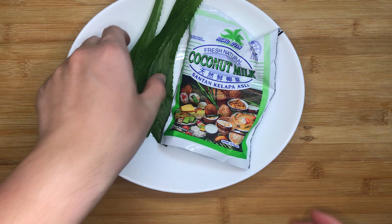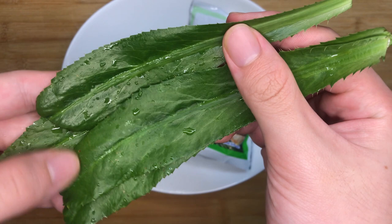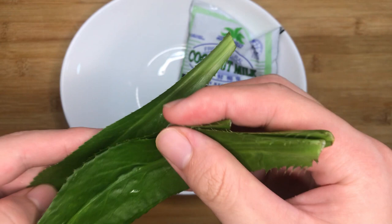Next, we will need about 4 pieces of cilantro leaves. They have a similar aroma and taste to cilantro but a little milder. Some people also use kaffir lime leaves to add a citrusy flavour, and that also tastes amazing. You can consider trying that out.